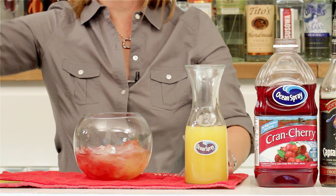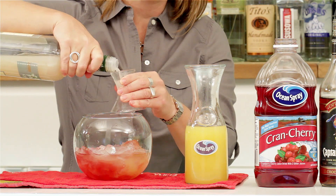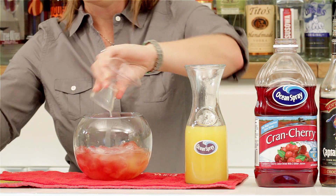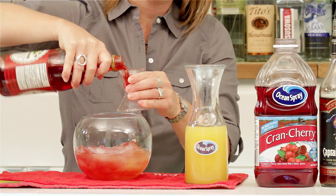A quarter ounce of orgeat, which is an almond syrup with a great thick viscosity — very unique. Then a little quarter ounce of grenadine for a bit of sweetness.